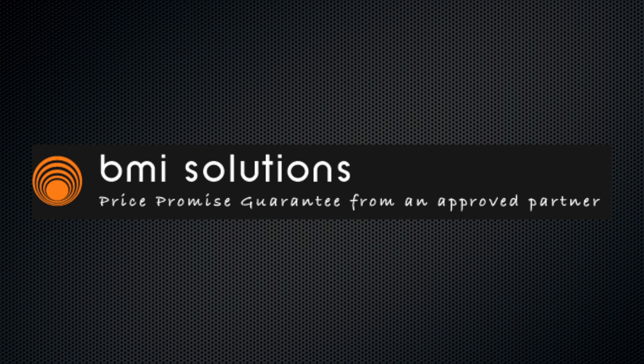This video is sponsored by BMI Solutions, your one-stop shop for document scanners in the UK. Check out bmisolutions.co.uk.